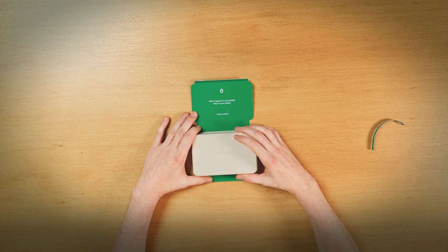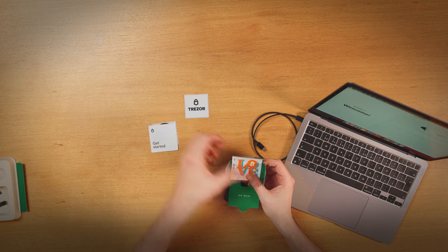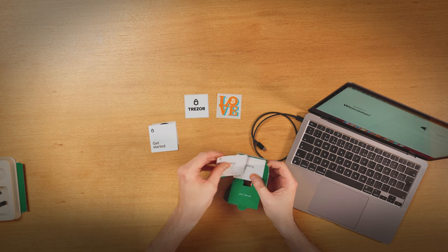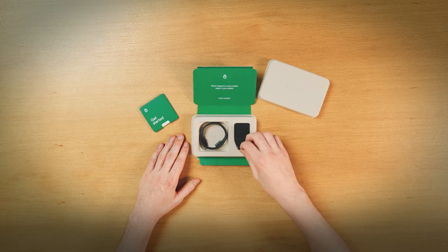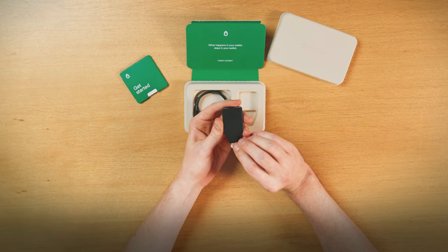Inside the box, you will find your Trezor device, get started pack, seed cards, a user manual, and a set of stickers and a USB cable. Your new Trezor arrives wrapped in a protective foil — peel it off to reveal its sleek design.